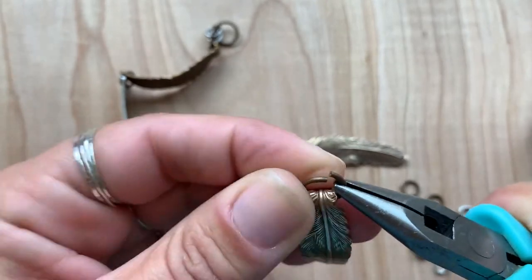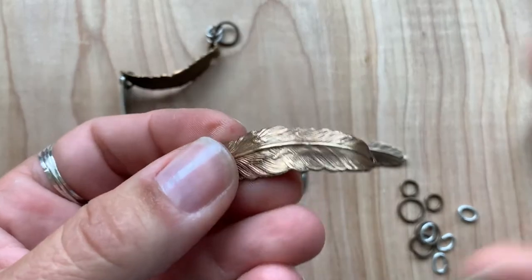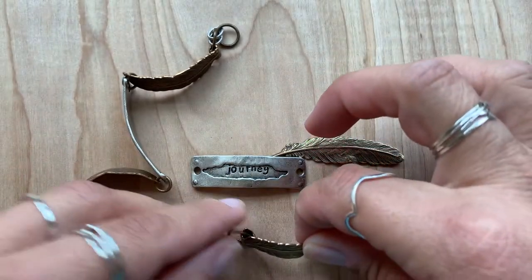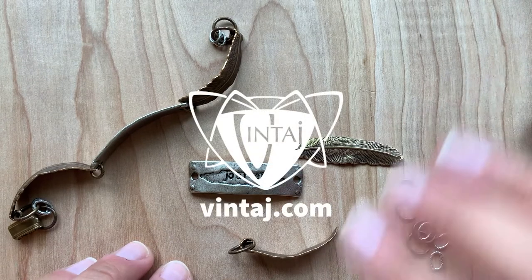It's a super easy project. And like I said, you could do this with a variety of our longer pieces as well and form these really neat bracelet connectors. Check out my Grand Canyon color story on the blog for more inspiration.